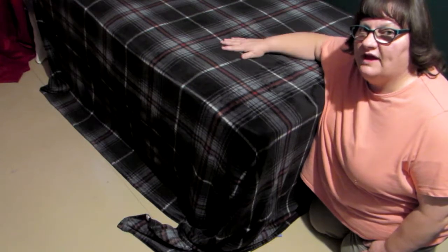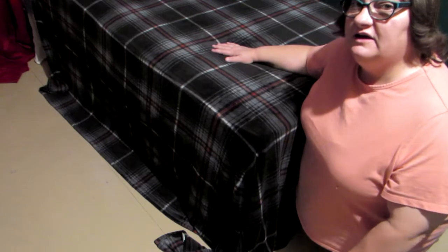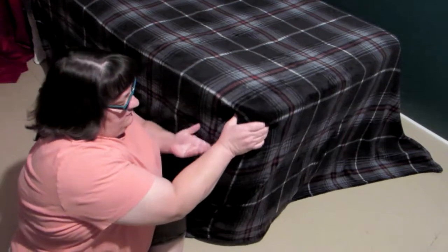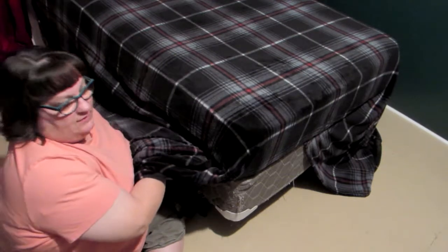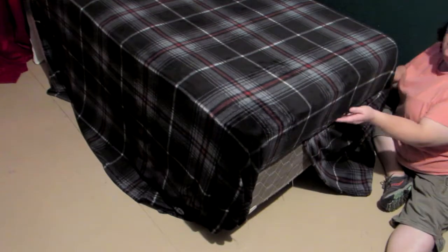Now that I have the flat sheet and the blanket centered on the bed with the ends untucked, now is the point when I tuck the ends in. I start on one end, pull this side, raise the mattress, and sweep my hand underneath. Then I go over to the other side and tuck it in there as well.